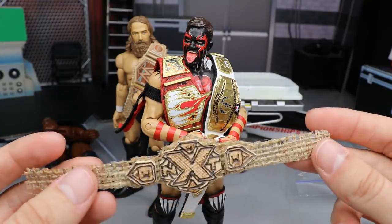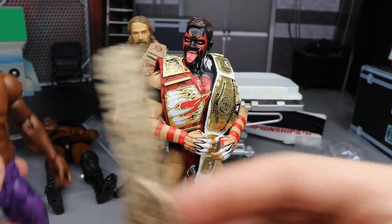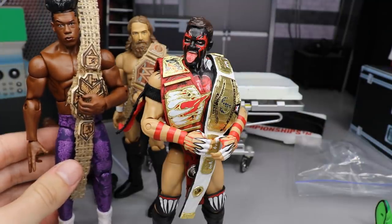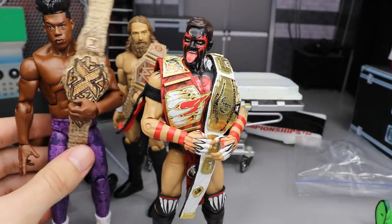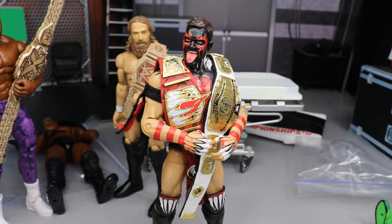I guess the NXT hemp championship kind of got left behind — let me grab Velveteen Dream. There you go — Velveteen Dream with the hemp NXT Championship. It's kind of hard to hold because there's no velcro on it or anything, but that's pretty sweet. I like that a lot on Velveteen Dream.